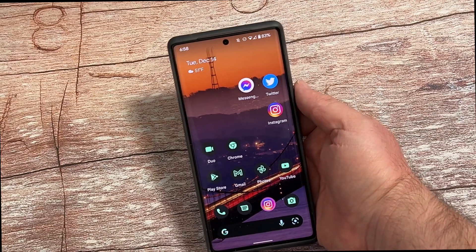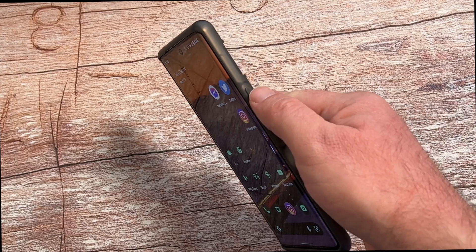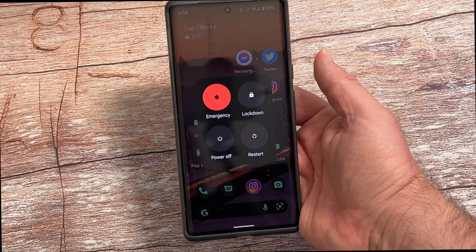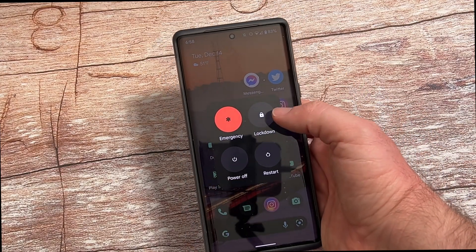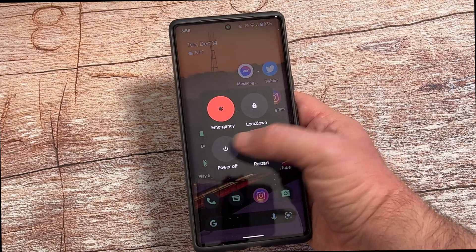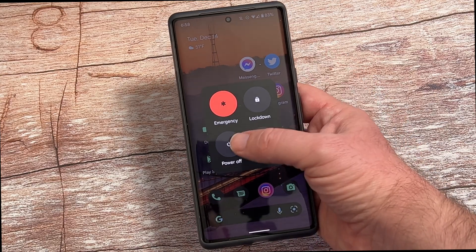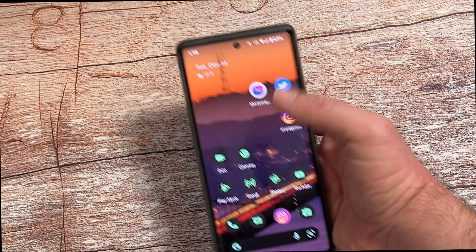Next would be how to power off your phone. I know it's super simple, but in case you didn't know, the power button is right here at the top. Just press and hold it and you have the option to lock it, power off, or restart. Power off will completely turn it off, and restart is going to automatically turn it off and then turn it back on.